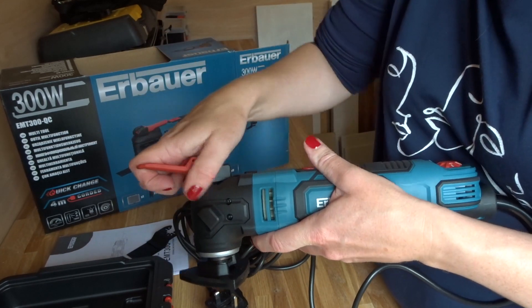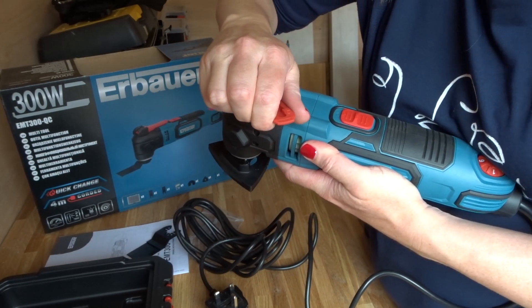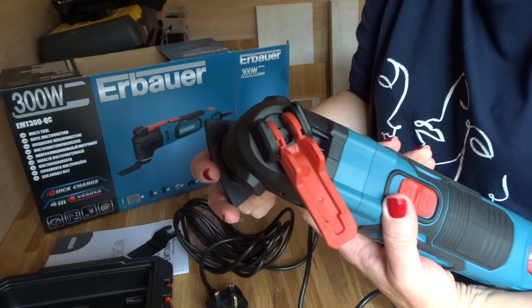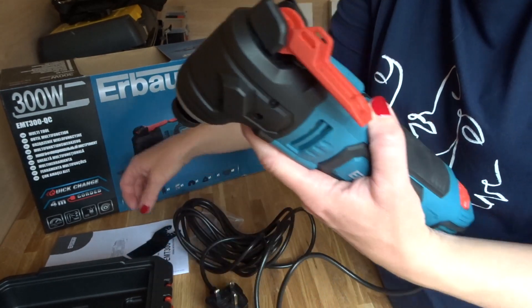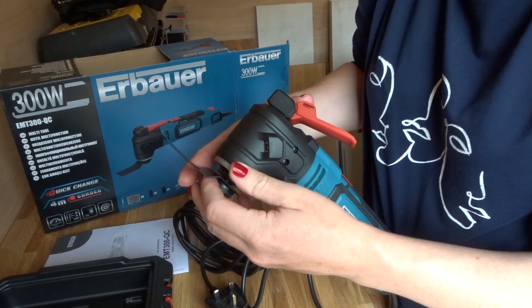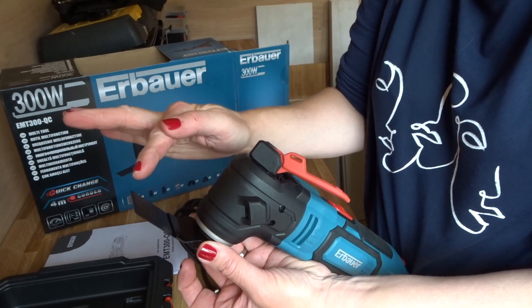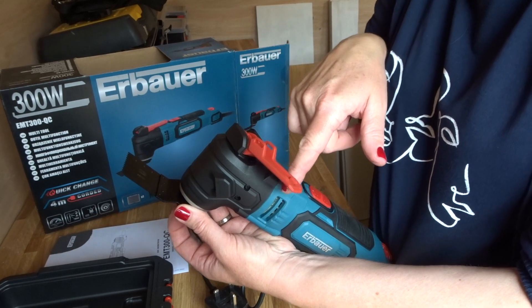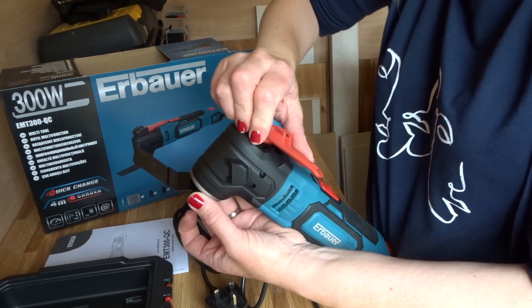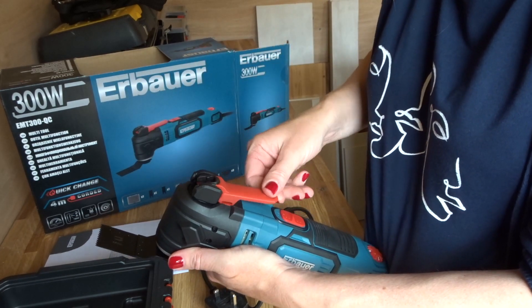I'll just show you with another accessory. I'm going to release it like I did before — twist anti-clockwise and then push past that bit of resistance until I can loosen it up easily. I'm going to take that accessory off and this time I'm just going to pop on this wood cutting tool. Again I want to make sure I hold it and keep it upright how I want it so that it's straight. I'm going to twist and still I can feel the resistance — there it is — I'm going to twist it a bit more with a bit of force.